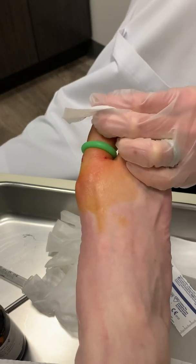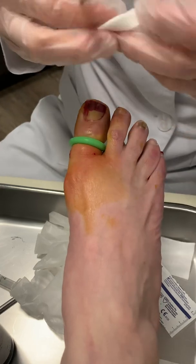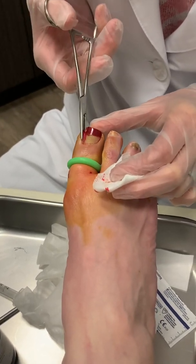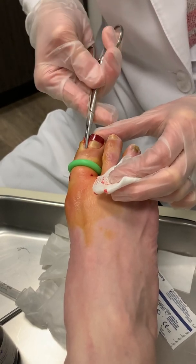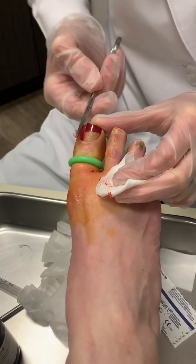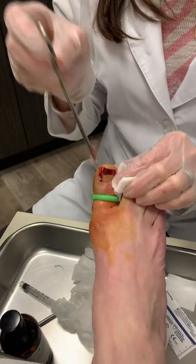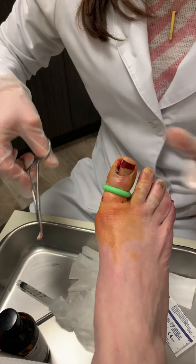Then you take a hemostat and go right down this nail edge, and I clasp onto it and then you roll out — and you can see all of the nail that was underneath the skin fold that we couldn't see with the visible eye, which is why the patient was infected and was hurting quite a bit.